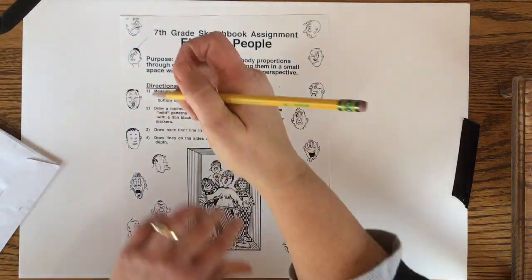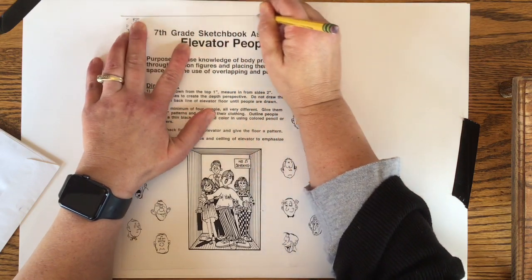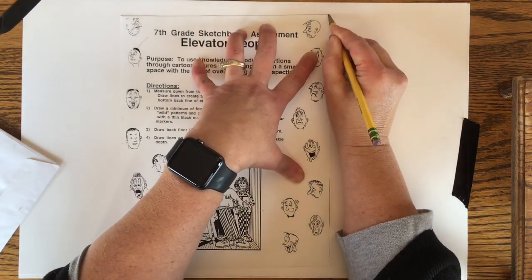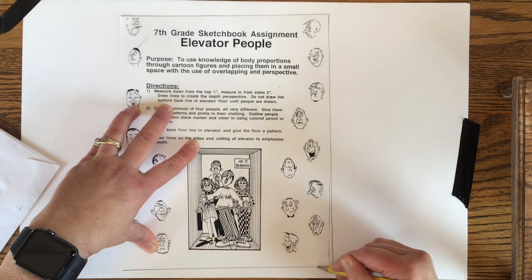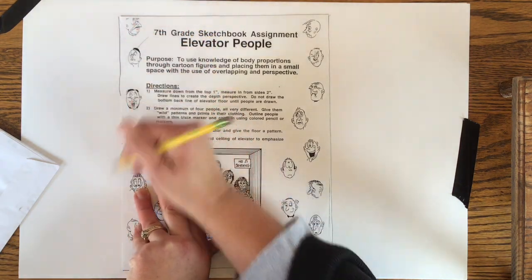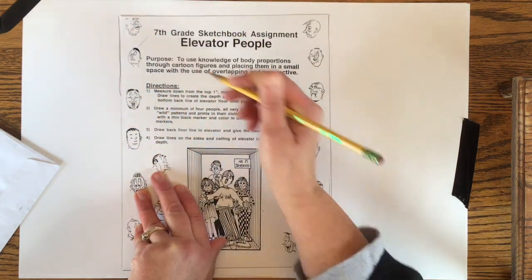The purpose of this assignment is to show a group of people standing together in an elevator or a small space. I know that's not really the social distancing we're doing in the real world, but for a drawing assignment it's kind of fun because you have to overlap the people and make some of them stand in the front of the elevator and push some of them back a little bit further.